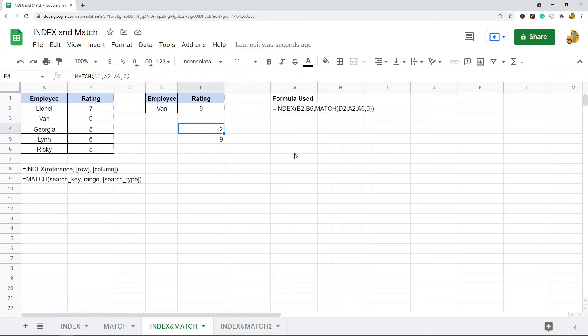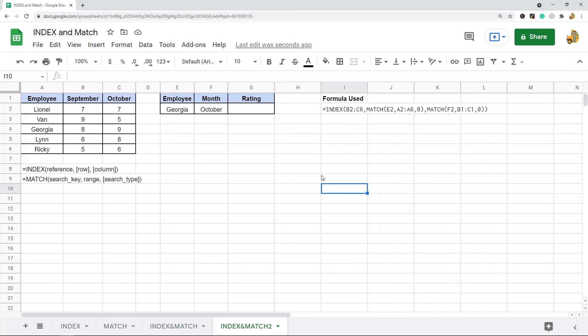You can also use multiple criteria in your index and match. The index function has three parameters, with row and column both being optional. In the earlier example we used match to search the row; you can also nest another match to search the column. For example, with a dataset that has three columns — name, month, and ratings for each month — I want to return the rating for a specific employee for a specific month, like Georgia in October, which should return 9.